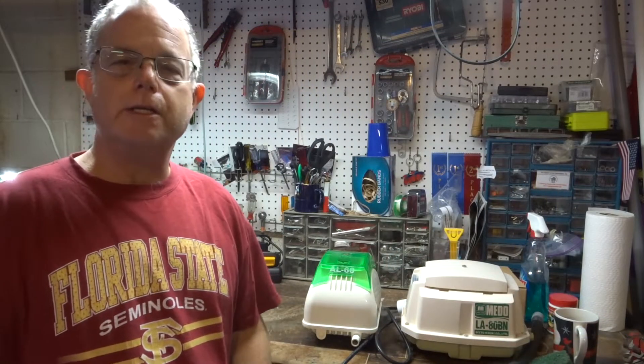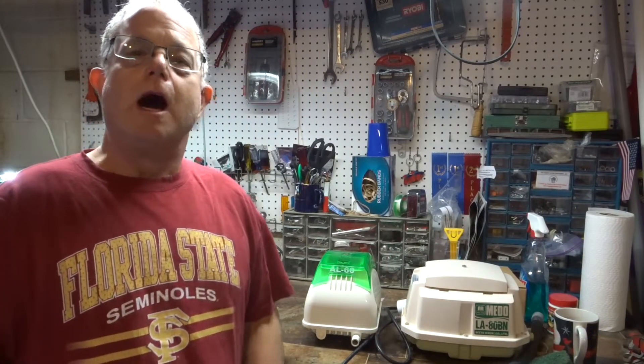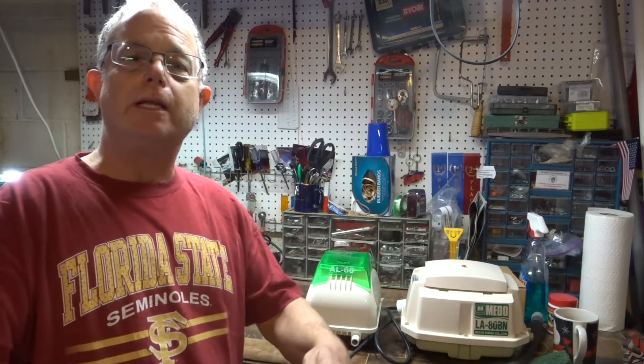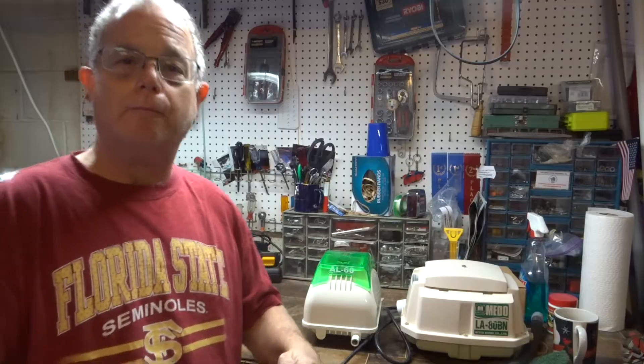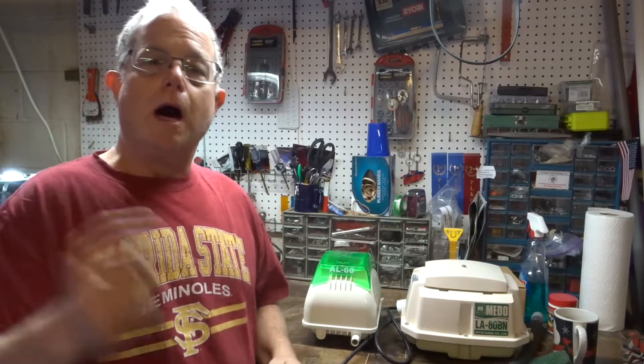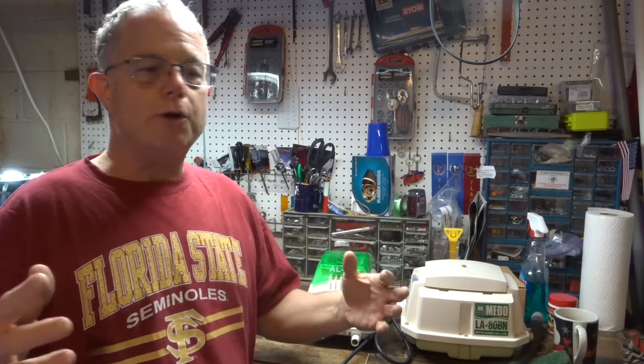Hey, fish fans and fish tech ninjas! Thanks for checking out the channel. I have 150 videos in the playlist, so be sure to check them out. Today I want to talk about my fish room.